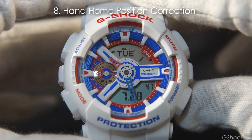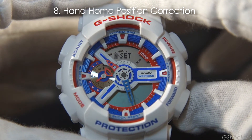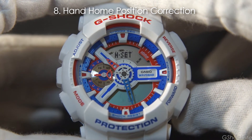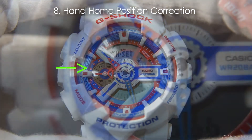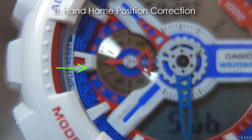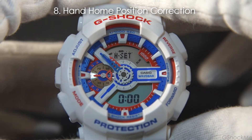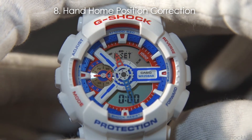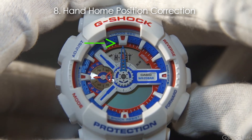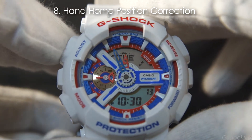Number 8: It has hand home position correction. If the hour, minute, or speed hands are off from the digital numbers, they can be corrected by holding the lower right button for 3 seconds in time mode. First, it corrects the speed hand with a blinking sub indicator in the display. Use the lower right button to move the speed hand to number 50. Press the lower left button again while the zero numbers are blinking and the hands stop moving. Then use the top right and lower right buttons to set the hands to 12 o'clock. Access the hand home position correction by pressing the top left button.